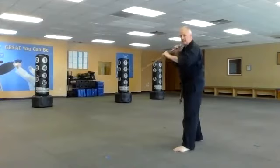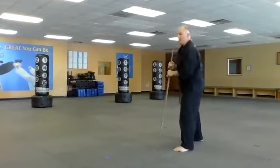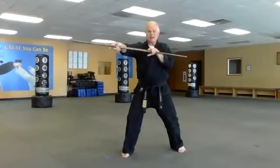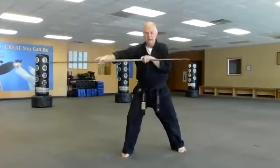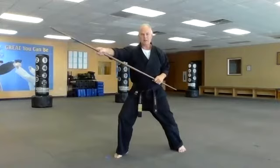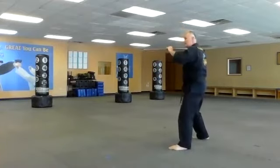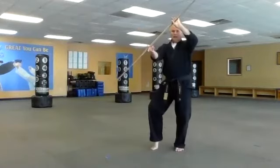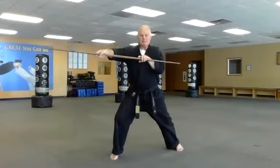Let's get into our defensive stance like we talked about last time — right hand up, kind of like a punching position. Step in and strike. From this position with a hook block, I can slide up and come back. So we can make a little pattern: we step, pull back, jab with the left hand, strike with the right, come back and block, step in and strike, come back and block, and strike again.